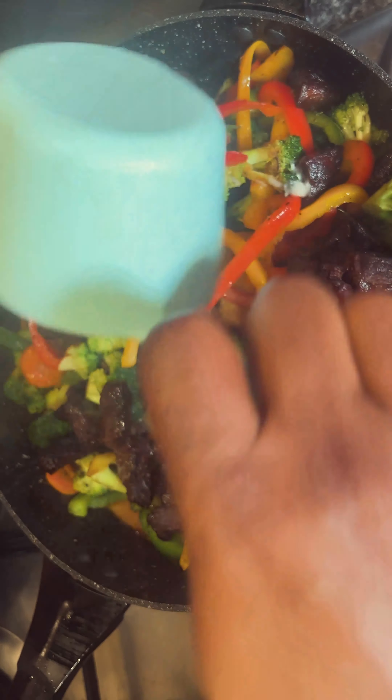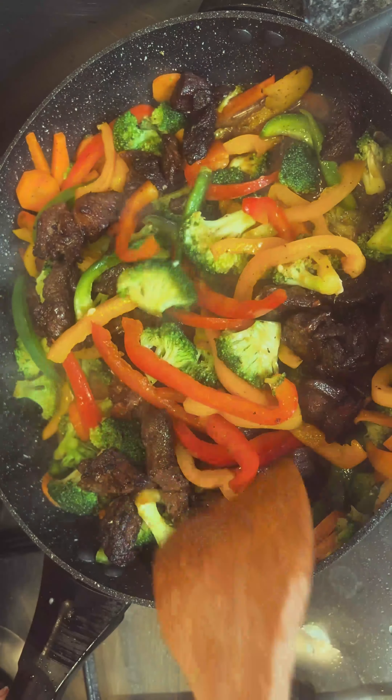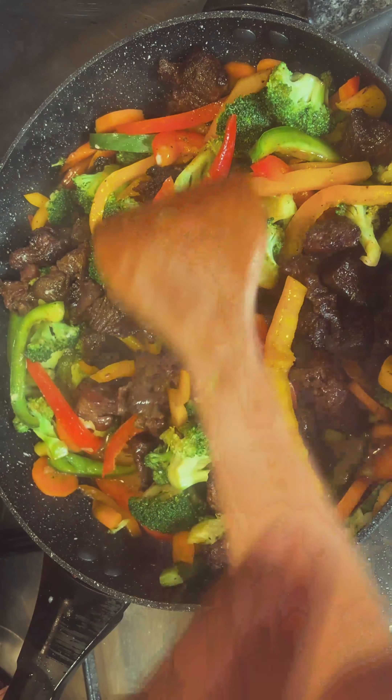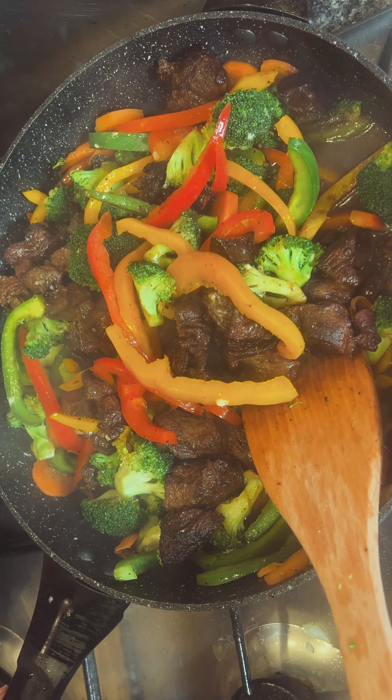Now add one cup of liquid fresh milk. If you have the dry one, just dissolve it into one cup of water and mix.